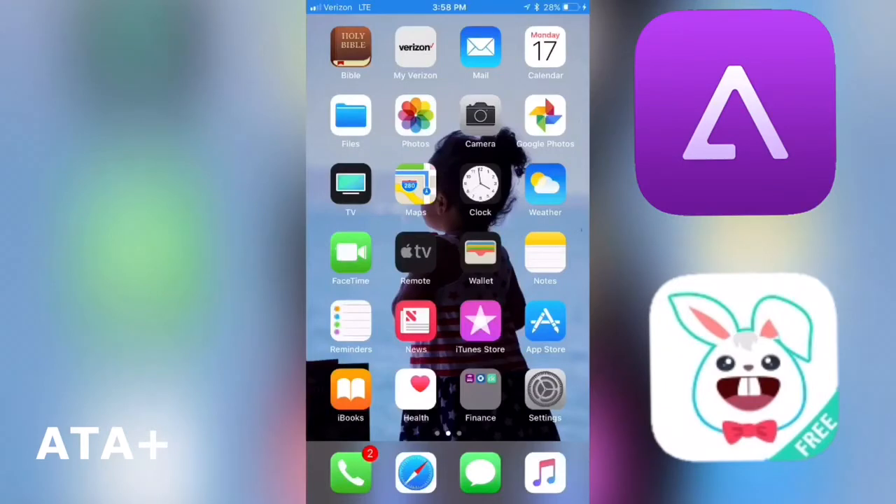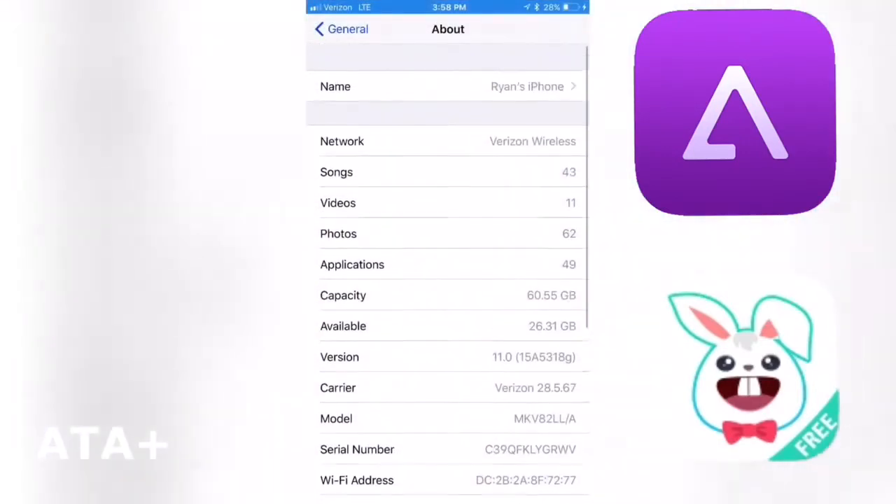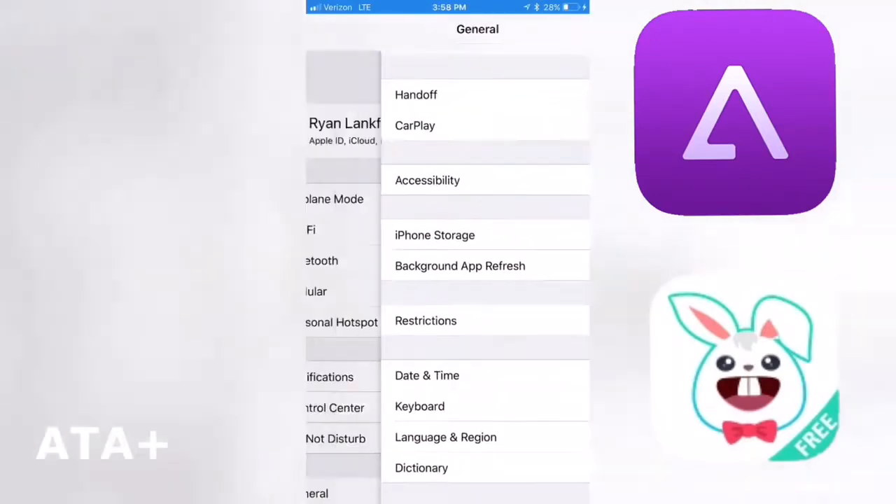It is hot out here in California guys, but thank you for coming back to All Things Apple Plus. I'm gonna give you guys a quick and hot new video on how to get GBA for iOS on your iOS devices for free using the Tutu app application.